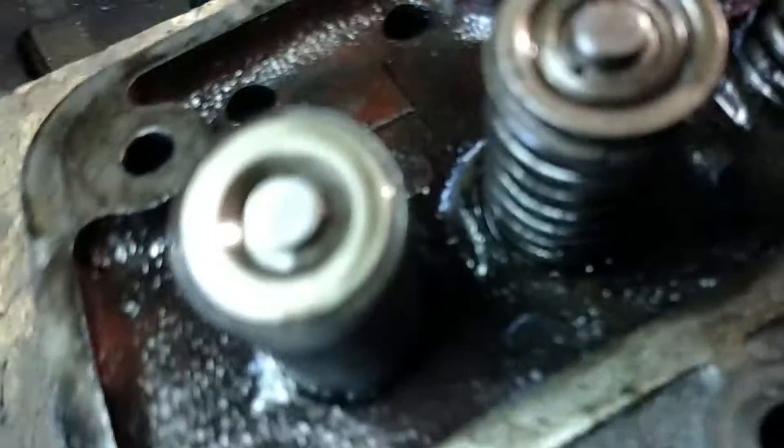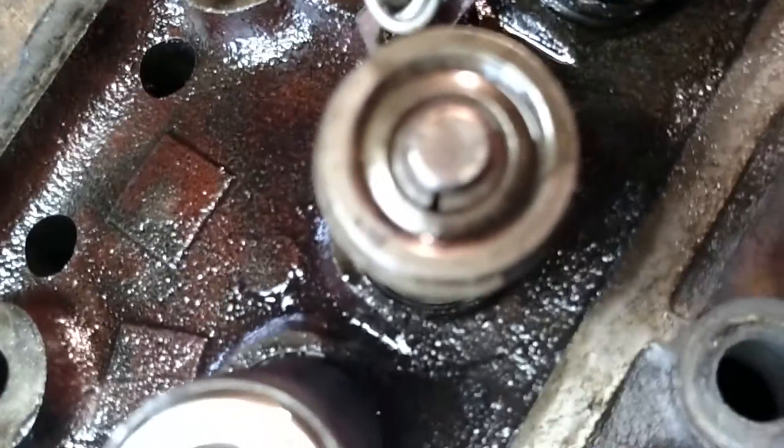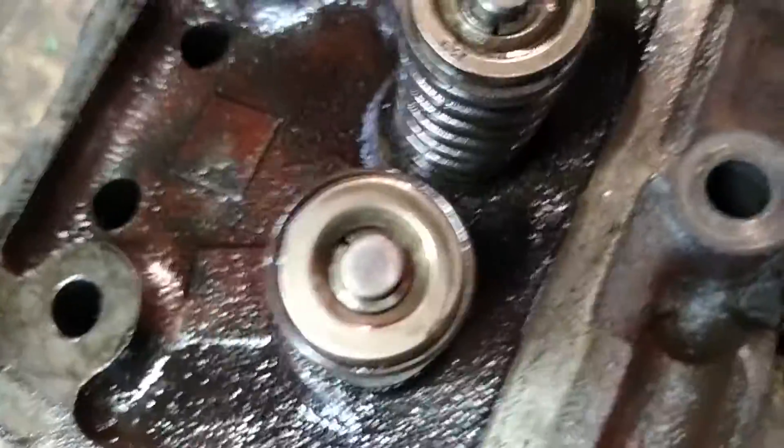There are a couple of valves in here that have some casting numbers. Let's see if I can find a good one — 637, if I believe right. Yep, 637.